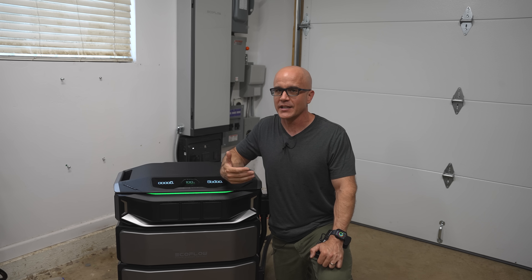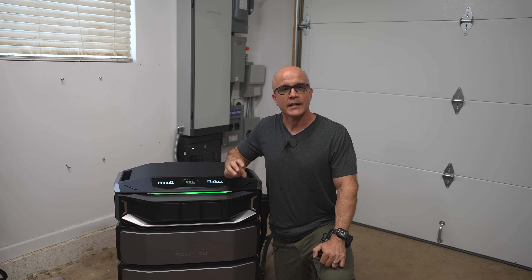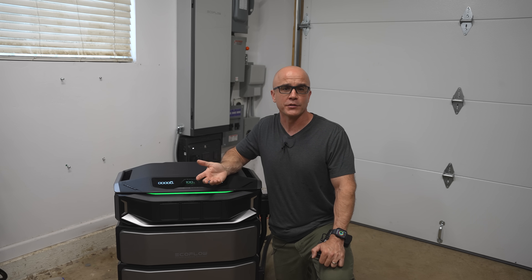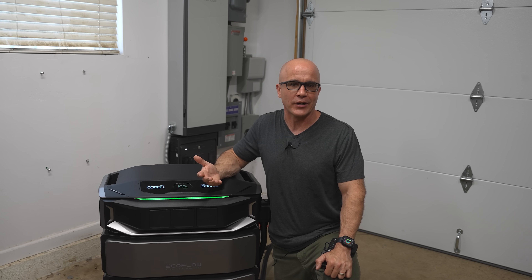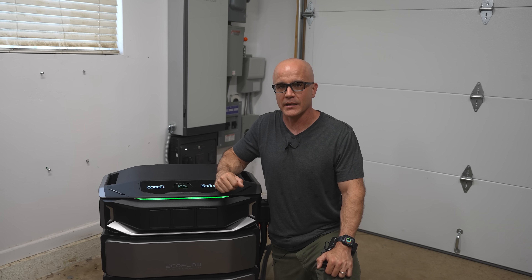I've had several neighbors set up the EcoFlow Delta Pro Ultra and Smart Home Panel 2 after speaking with me — those are the previous generation units. After I spoke with them, they used independent contractors and bypassed the permitting process.